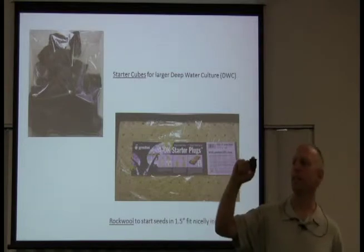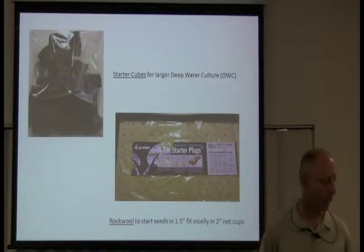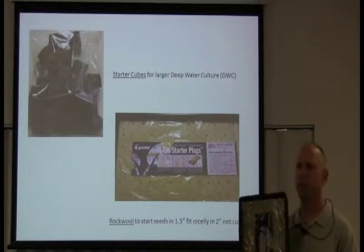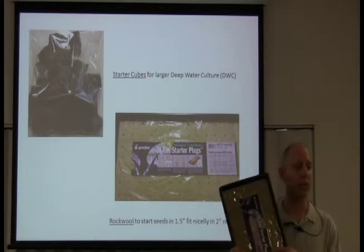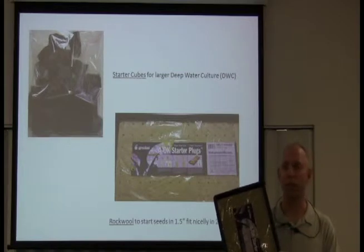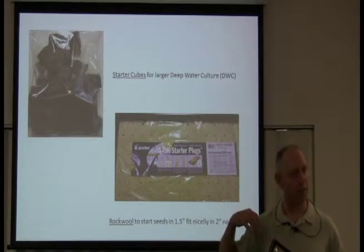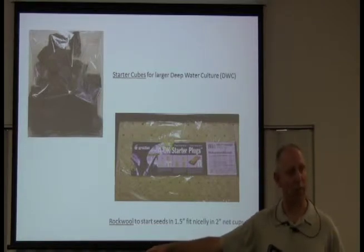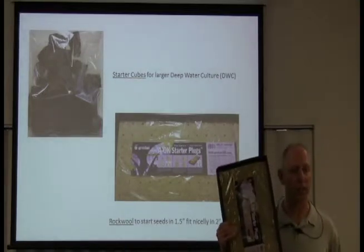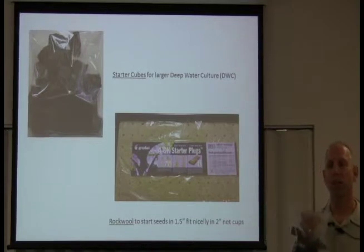These are called starter cubes. You start your seed laid in these things, and when you see the roots coming down, you just pop it inside your growing medium — it's really easy. Some people say you have to do a lot with the pH, and you do have to wet this first, but I just put it in water until the seed sprouts. Then I'll use a 50/50 mix of some hydroponic solution taken out of the bucket — because I change water every two weeks — and mix it 50/50 to spray on my seedlings. I like using this for flowering and fruiting plants: tomatoes, peppers, and cucumbers.